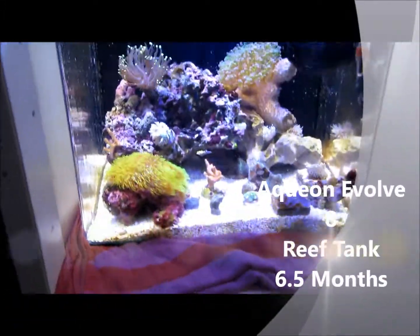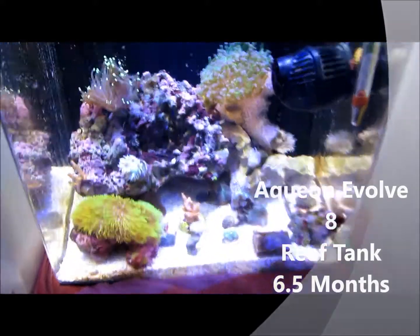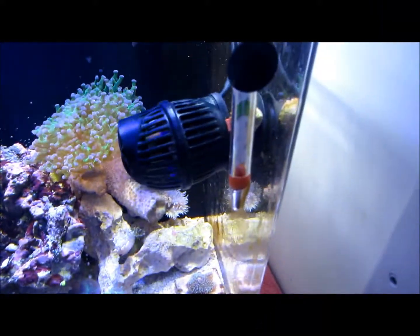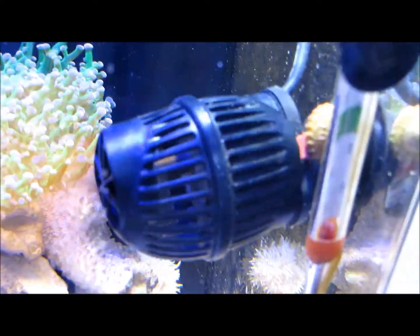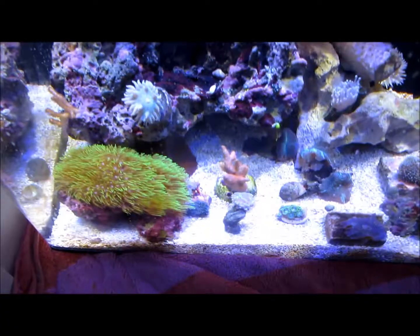Hello YouTube, this is Danny with the update from Aquanonvolve 8 Nano Reef Tank. Got a few new frags I just want to show you real quick. The tank is doing great. I did take out the MP10 and put a Coraline Nano in here, and just show you the new frags real quick.